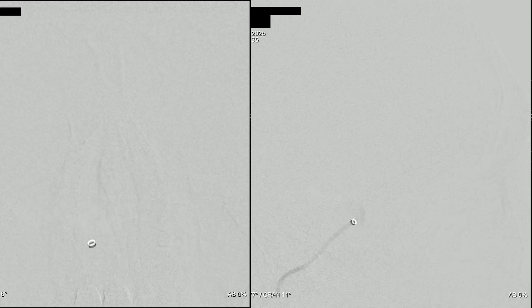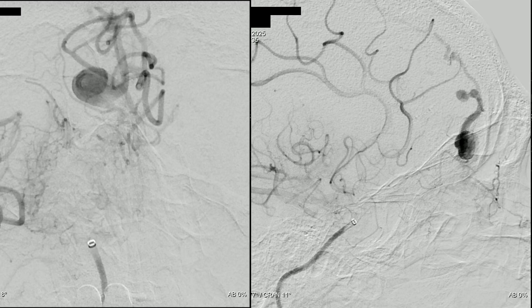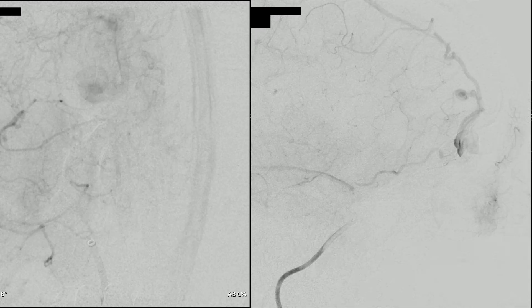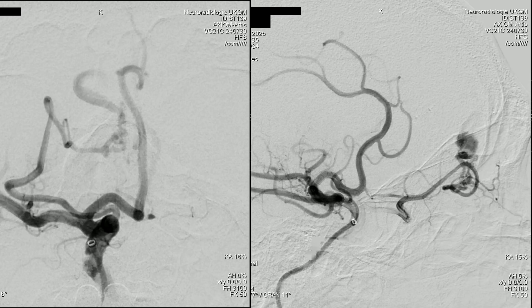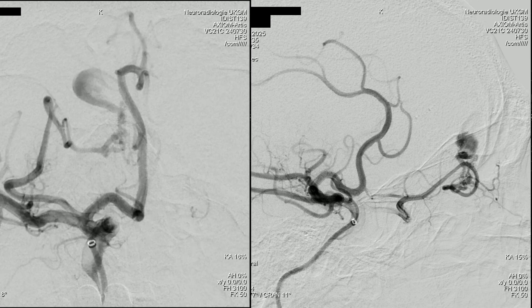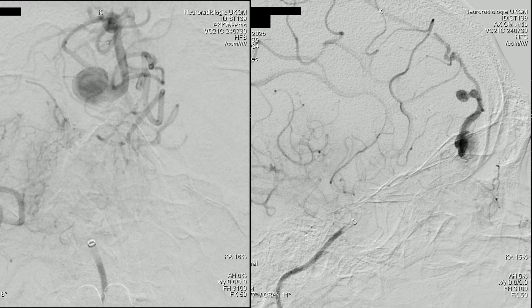We perform a 2D angiogram and can see the origin of the ophthalmic artery with the fistula point, providing the anatomical overview that will be used for navigation. We have a proper overview of the left side, so we can avoid non-target embolization.